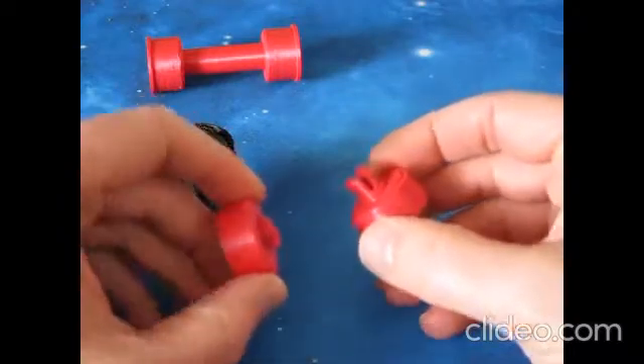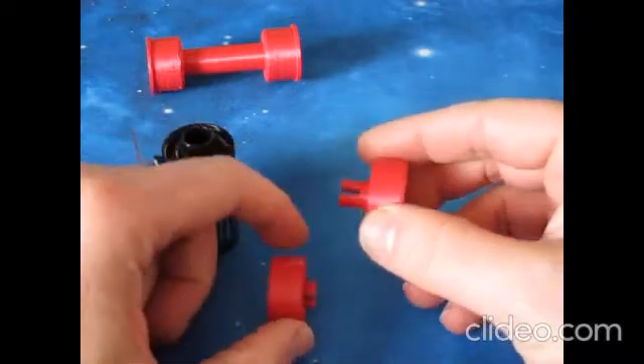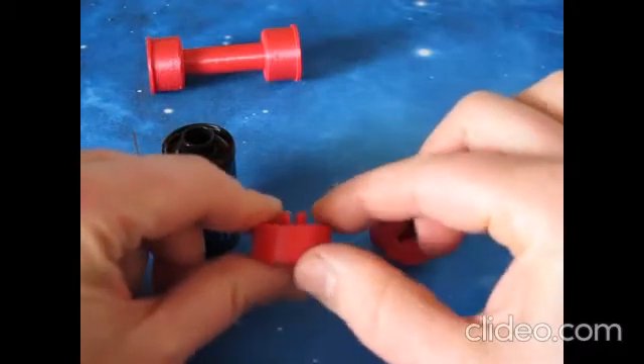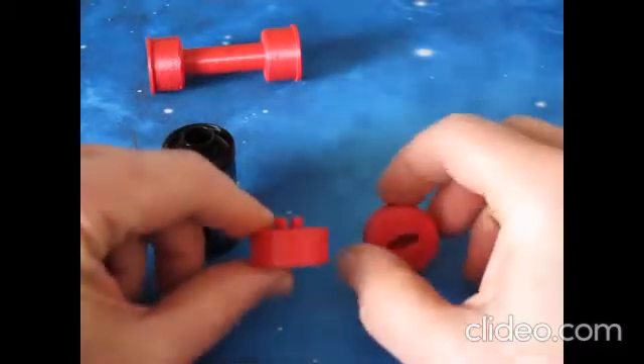You have two adapters — one has a longer piece and one has a shorter piece, both of which have a little notch cut out of them.